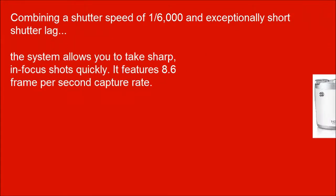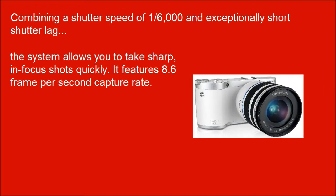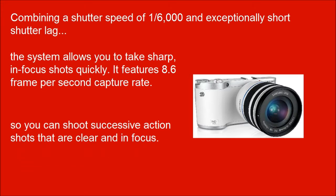Combining a shutter speed of 1/6000 and exceptionally short shutter lag, the system allows you to take sharp, in-focus shots quickly. It features an 8.6 frames per second capture rate, so you can shoot successive action shots that are clear and in-focus.